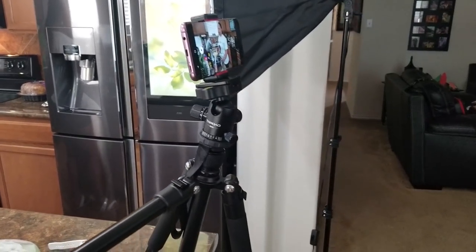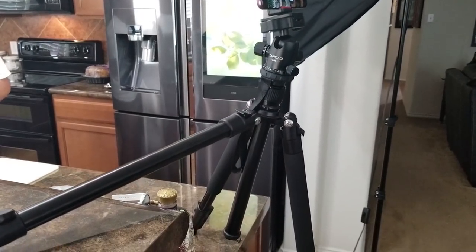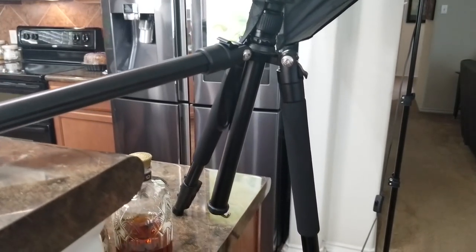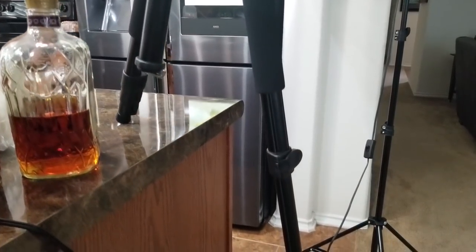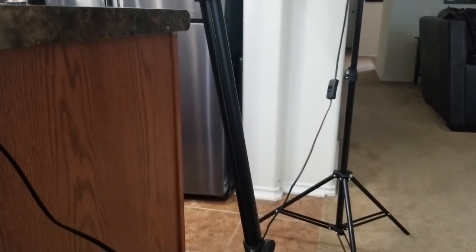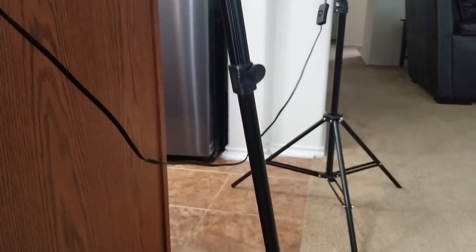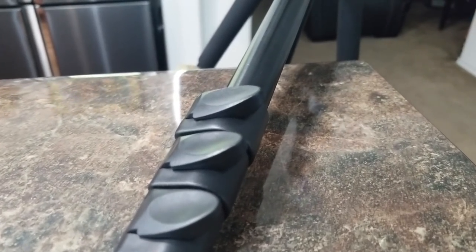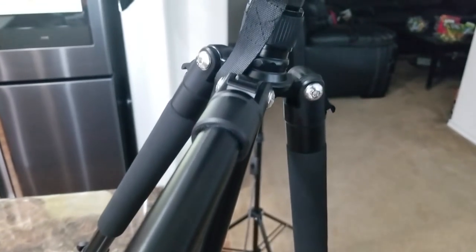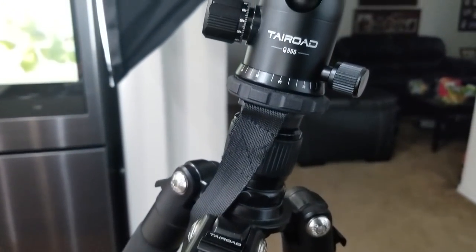Overall I'm very impressed with this tripod. Coming in right at $59.99 after a $10 coupon available on Amazon, I can't be more happy and satisfied with what I got. I can't speak to the long-term durability yet since I've only had it for a little while, but if something does change I will update this video and my review.